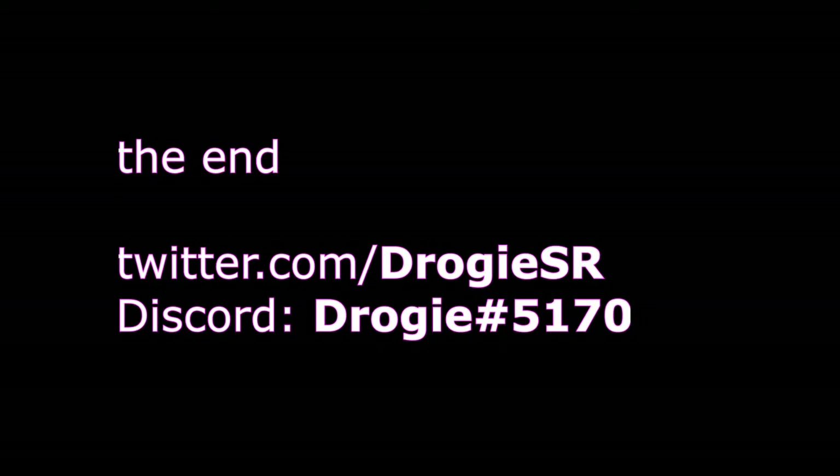Did this video help you? If so, let me know in the comments please. If you have further questions, don't hesitate to contact me on Discord or Twitter. Follow me on Twitter to stay updated about future tutorials as well. Thanks for watching!